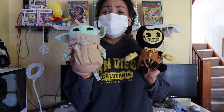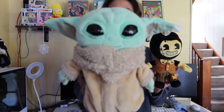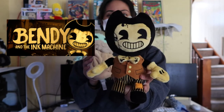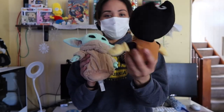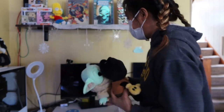I also have toys with me when I'm at my desk to cheer me up sometimes. I have Baby Yoda — he is so adorable, everyone loves Baby Yoda. And I have Bendy here; I play his games and found him on GameStop. They look so cute!